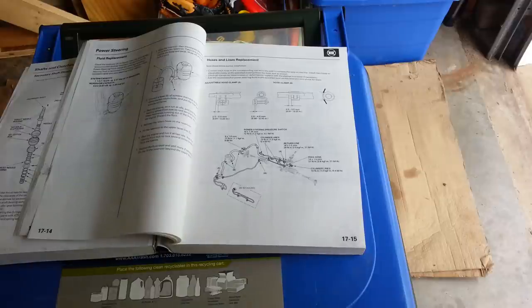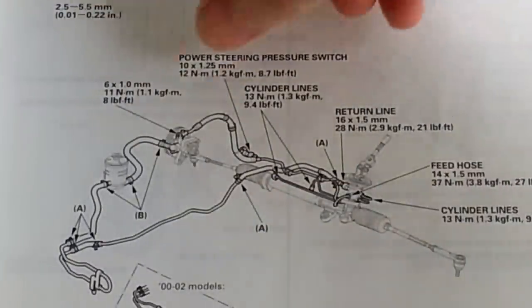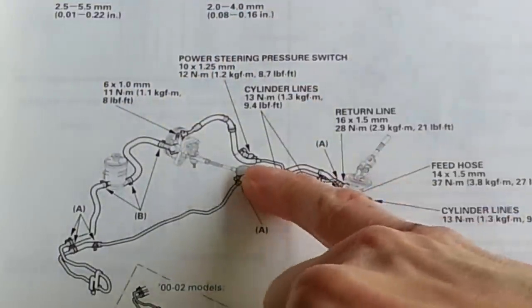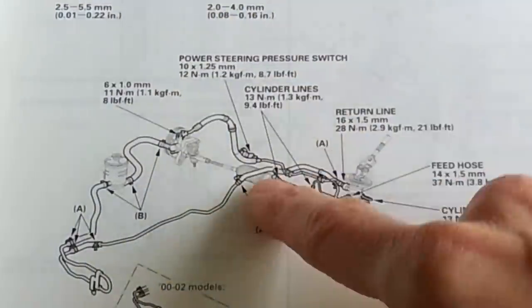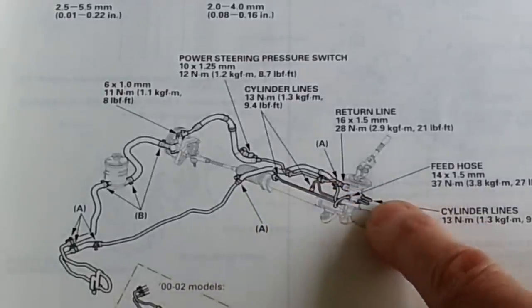As always, to do the job properly, I have my factory service manual here and it has a nice diagram of the power steering high pressure line. It connects at the top of the power steering pump. It has an anchor point right here. It has a power steering pressure switch connection as well as two anchor points for the hard line. And this is the point where it enters the rack right there.